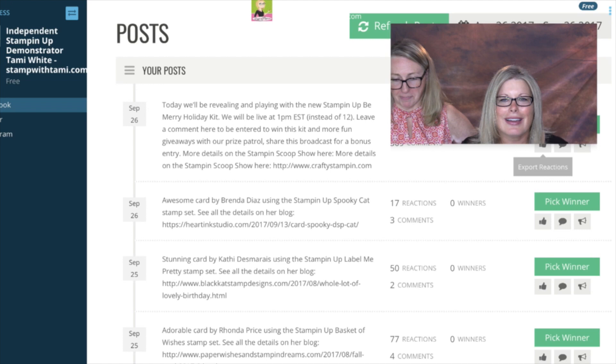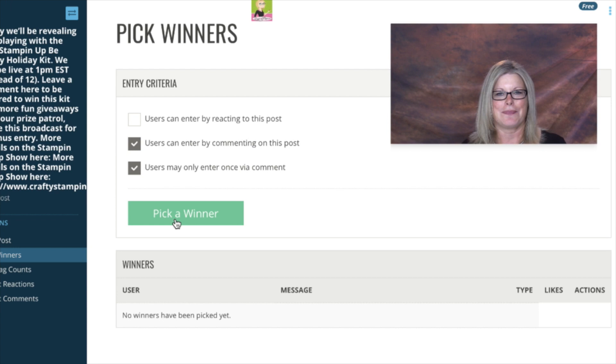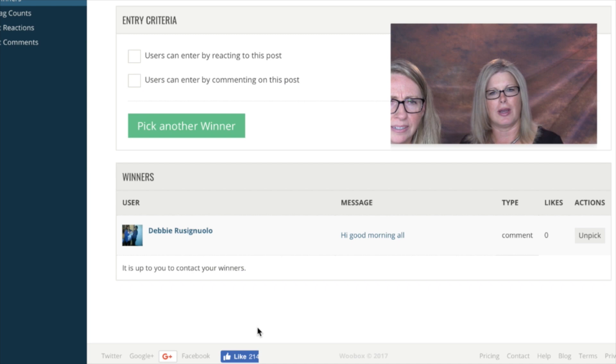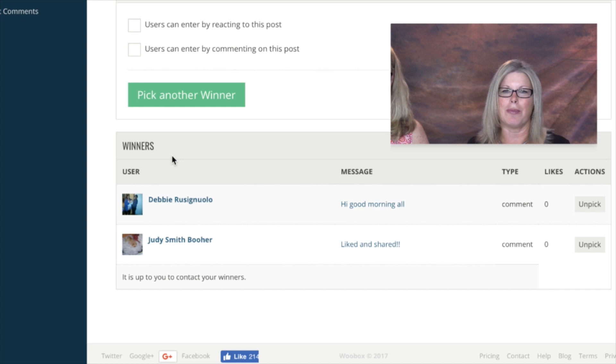Our two lucky live winners are: first is Debbie Rasgmulo — congratulations, Debbie R! And the second winner is Judy Smith Boer. Judy and Debbie, be sure to fill out the prize claim form which you can access at the link in this video's description. We have one more giveaway — the pop-up scrap bin bonus for the afterlife — drawing on October 10th on our next episode, number 41.